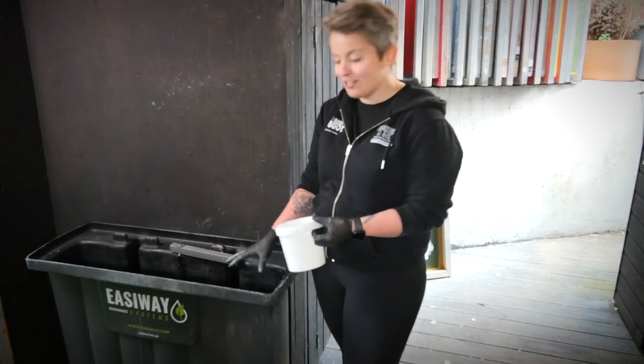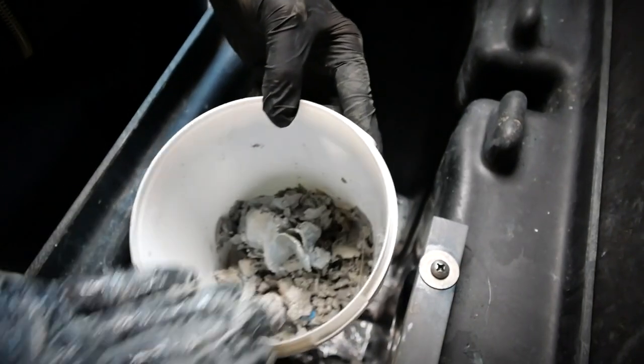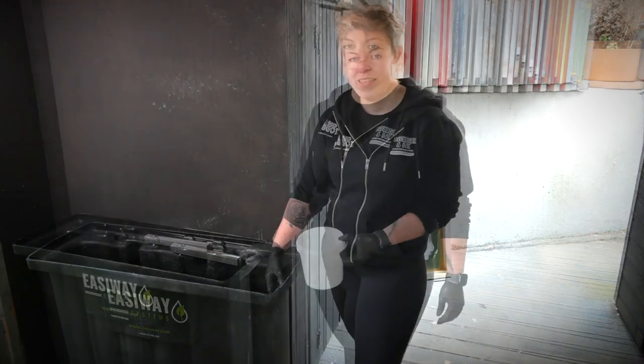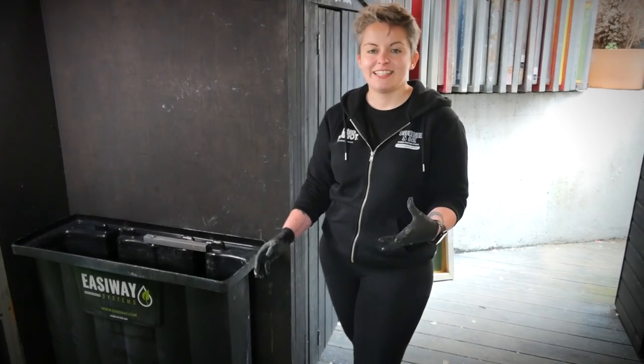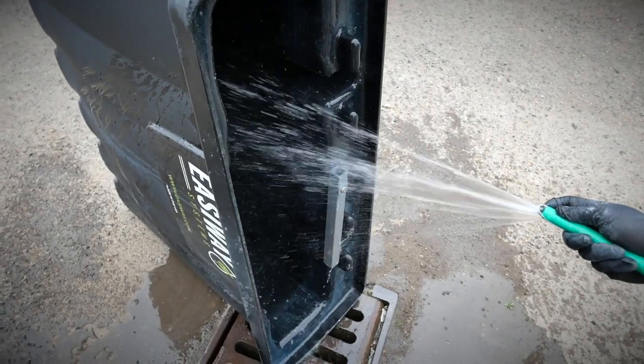I'm going to put all this sludge and debris into a plastic tub and then go to my local tip and see how they want me to dispose of it. After taking the sludge out I decided to take the tank right outside and rinse it with a hose as well, just to make it as clean as I possibly can.